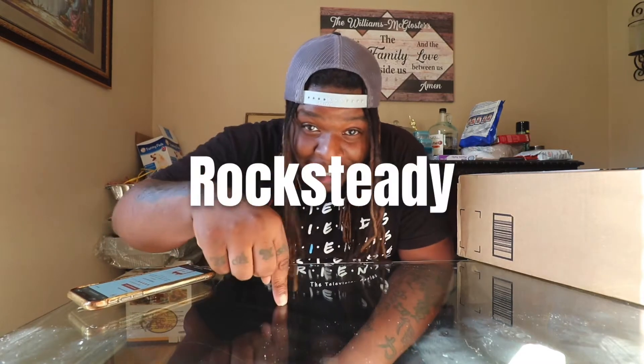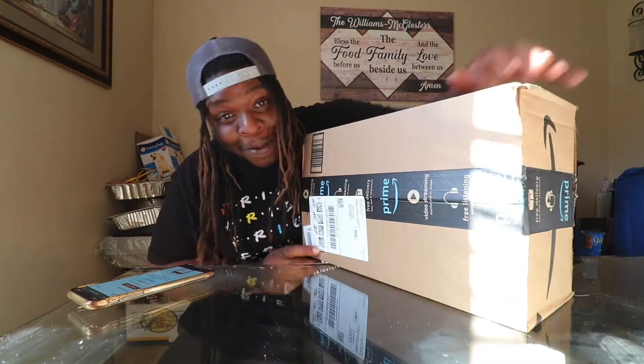Alright, so I usually don't do stuff like this, but this company named Rocksteady hit me up to test out their speakers and do a review. But if they're butt cheeks, I get to call them butt cheeks — that's the only reason I'm doing it, even though they're paying me. If they're trash, butt cheeks.